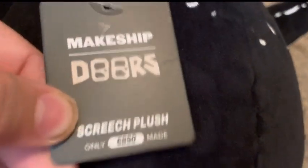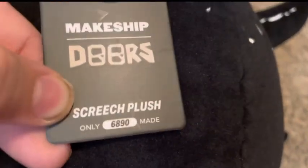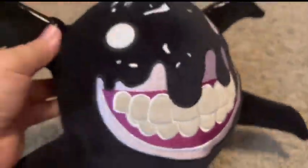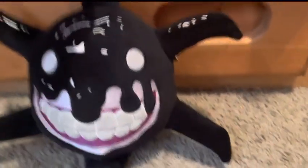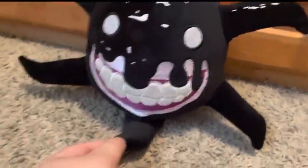Look at the tag now. Makeshift doors. Which plush weighs 6,890 made. Let's open it up — oh, you can't open it up. And on the back is this. That's cool. Look at him! Look at his little yellow teeth. This is a really good plush and I do recommend. Makeshift makes really good plush. And once you get the plush, you can have a drawstring bag left over. It'll spin. It has the skin texture and the actual ink and stuff. It's so cool.